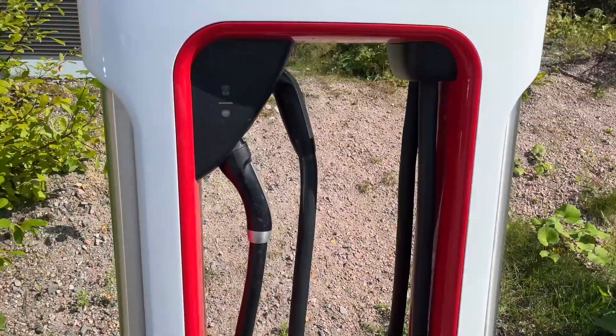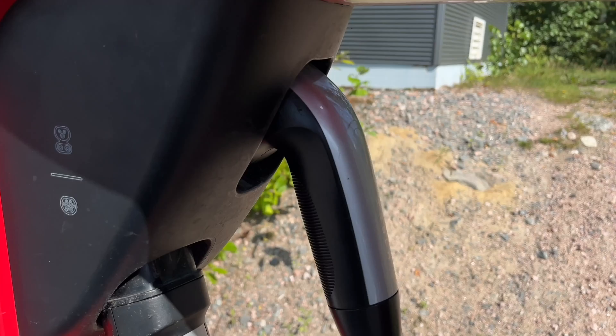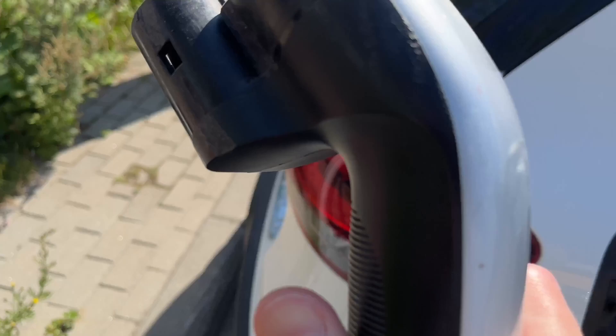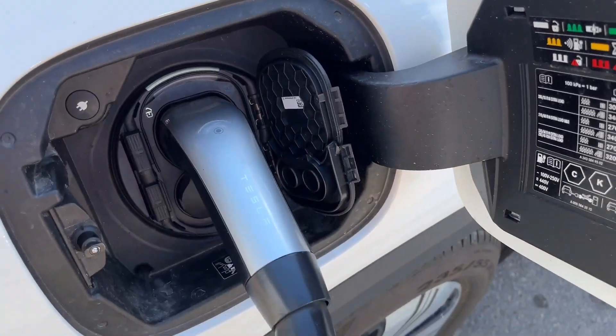First, open both charging flaps and then pick the correct charging plug. Mercedes uses a CCS DC connector, so in this case it's the top one at the Tesla Supercharging station. The bottom plug is for Tesla cars. Then connect the CCS charging socket to the car.